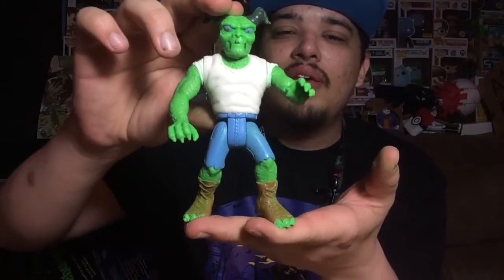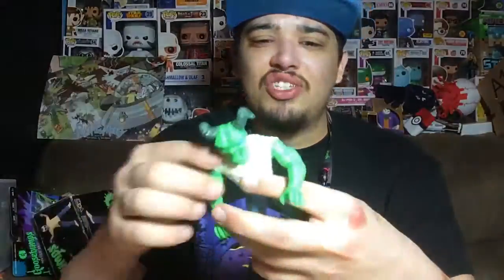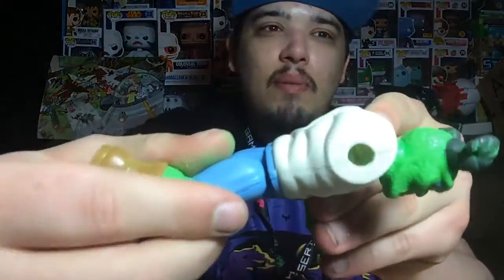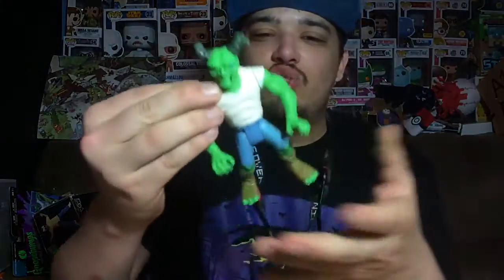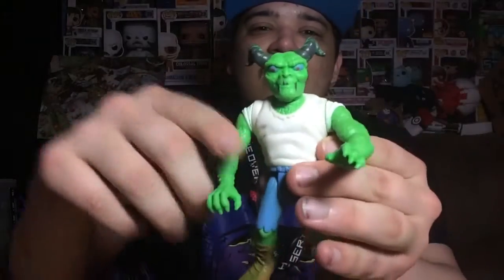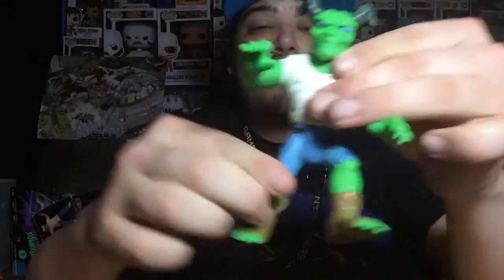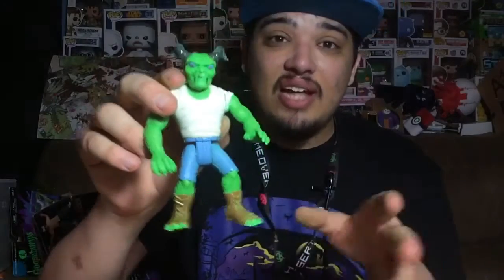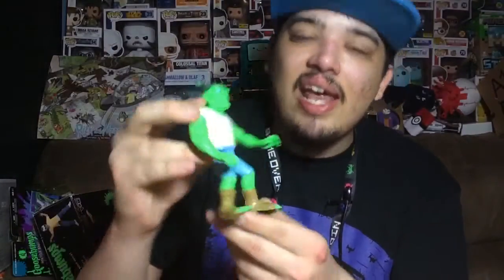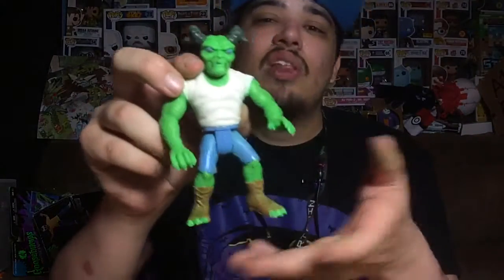Here it is, fully assembled — the figure that came out of that monster bag of ooze. There's actually still some ooze inside the figure dripping out slowly, which is not great. He has a bunch of articulation: his head turns left, right, all the way around; arms move up and down; and the legs move as well. The figure overall looks pretty decent, especially since this is from the 90s — 1996 to be exact. It looks pretty good for that time.